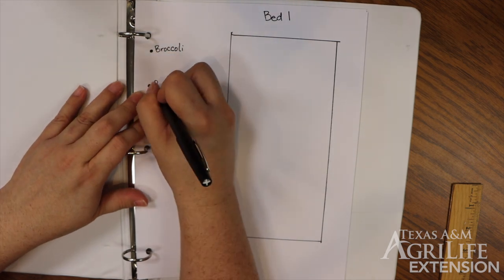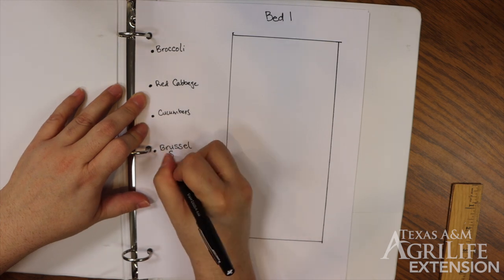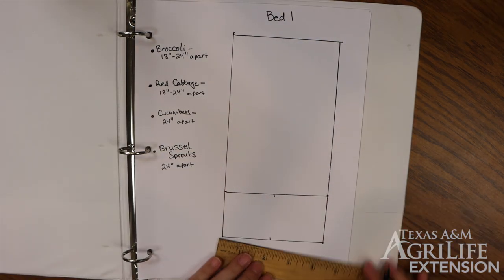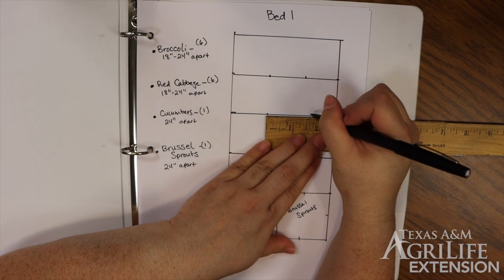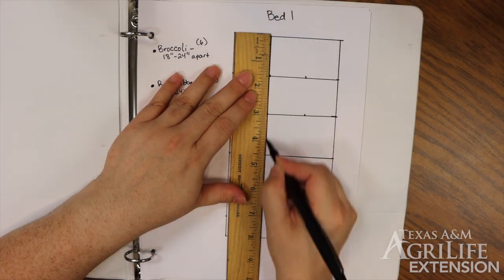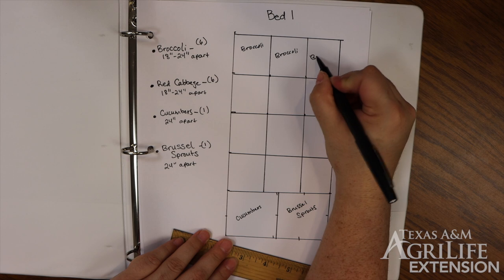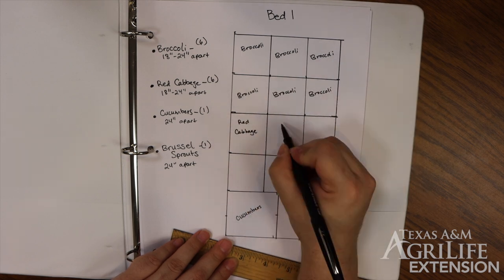In our first bed, we want 6 broccoli, 6 red cabbage, 1 cucumber, and 1 brussel sprout. It is recommended that broccoli, cabbage, and brussel sprouts be planted 18 to 24 inches apart, and cucumbers need about 2 feet by 2 feet. We're going to experiment in this bed and give each broccoli and cabbage about 18 inches of space, and the cucumber and the brussel sprouts will get about 2 feet of space.